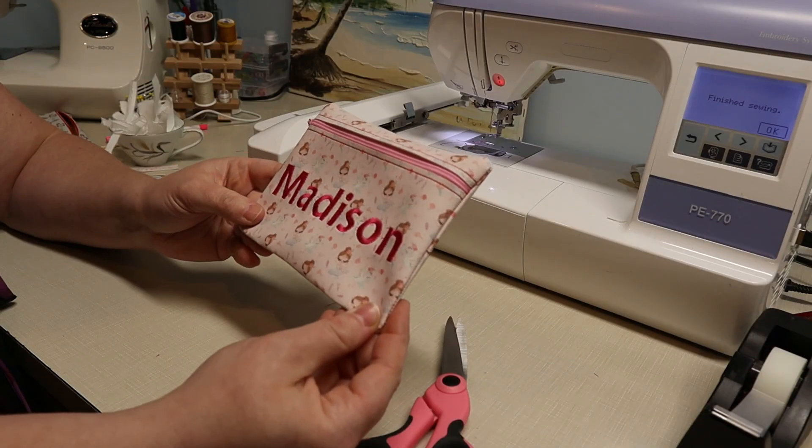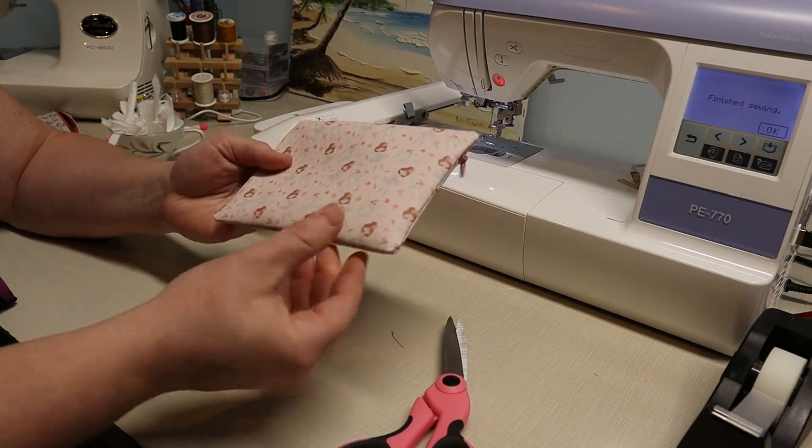All trimmed up. I hope you enjoyed the project we made today — the In The Hoop zipper pouch made out of faux leather. It was a fun and easy project to do. If you liked our video, please subscribe to our channel for many more tutorials and product reviews to come. Happy crafting!